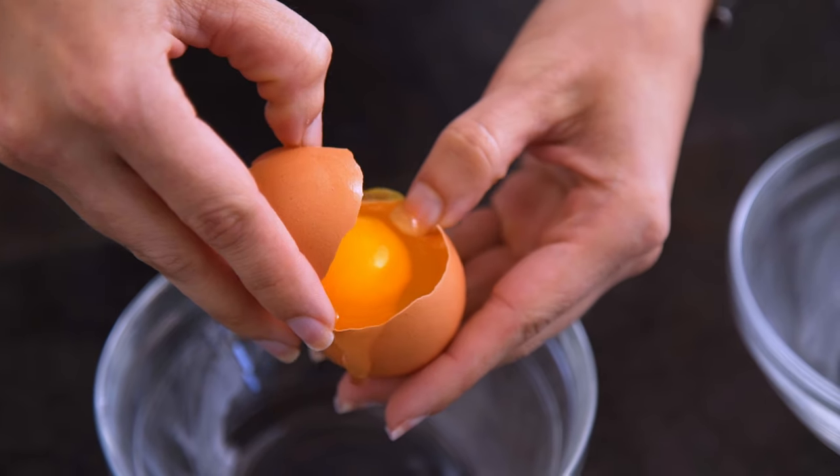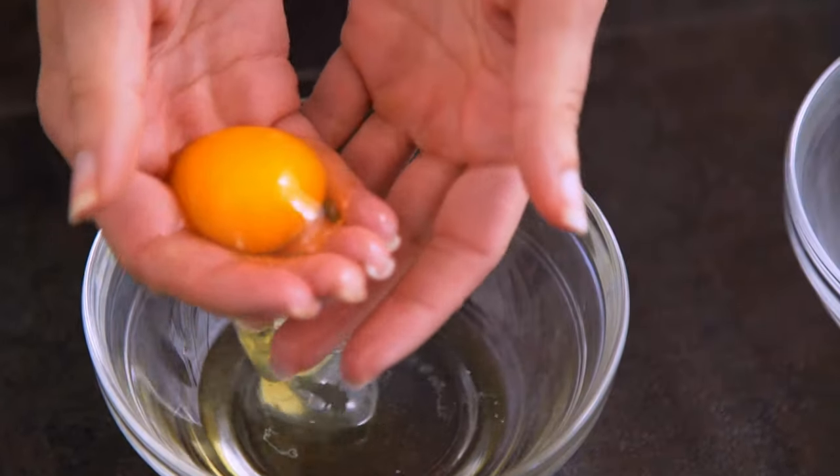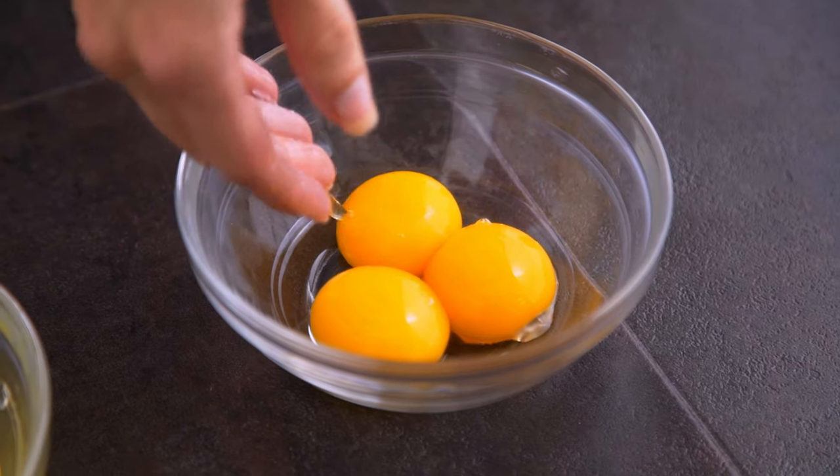Then we'll start by separating three eggs — the whites from the yolks. My favorite approach is honestly just good old-fashioned hands, using your fingers to let the yolk and the whites separate naturally.